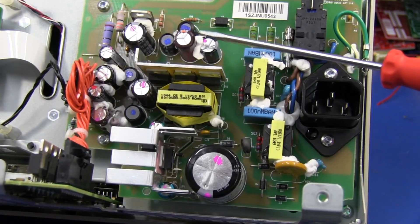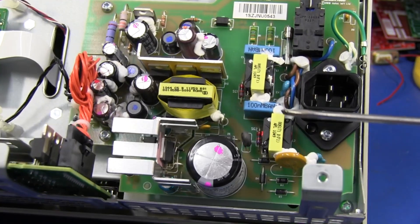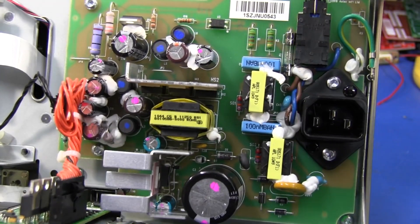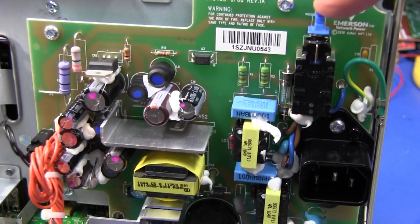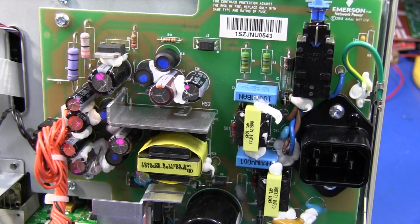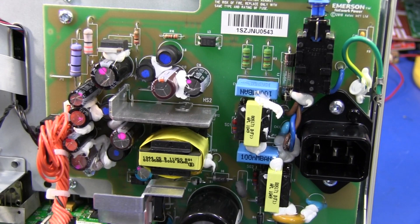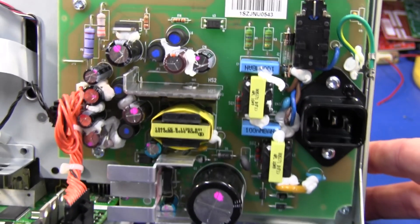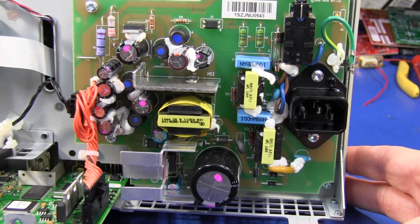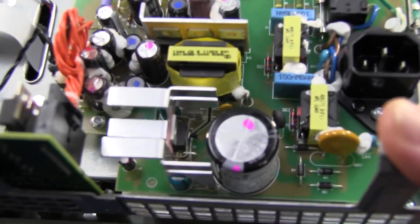They've got the Celastic around all the major components in there — they've dobbed the Celastic in just so things don't move. I really like it. It does actually use a real clunking mechanical mains power switch. And we'll check that — it actually draws nothing when you switch the thing off. We got caught with that with the Agilent scopes, they were drawing six watts. Crazy. Anyway, this one draws zero. It's quite a nice supply.